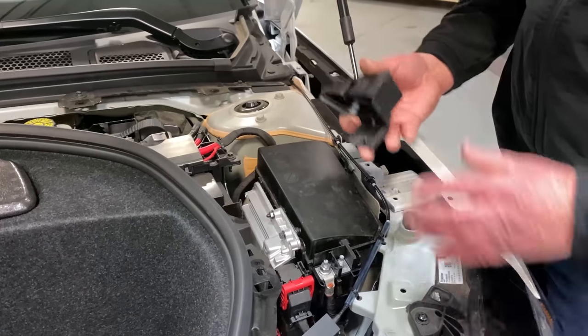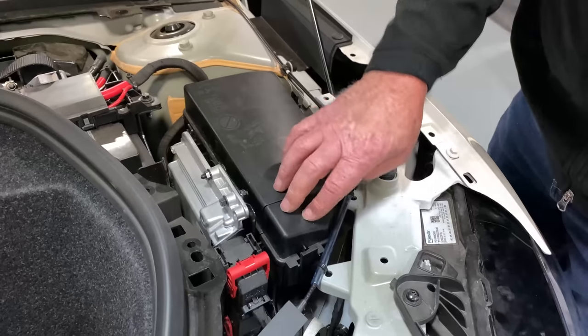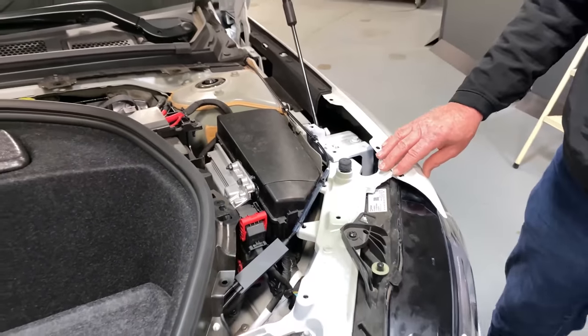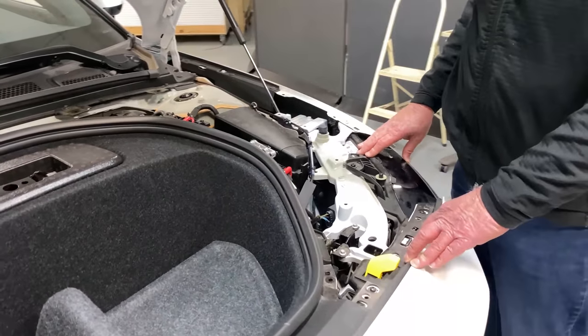It's tough to get the cover off but easy to put back together — that's good news. Volvo did a good job. I love that — a very good snap fit for assembly, just a little tougher for service.